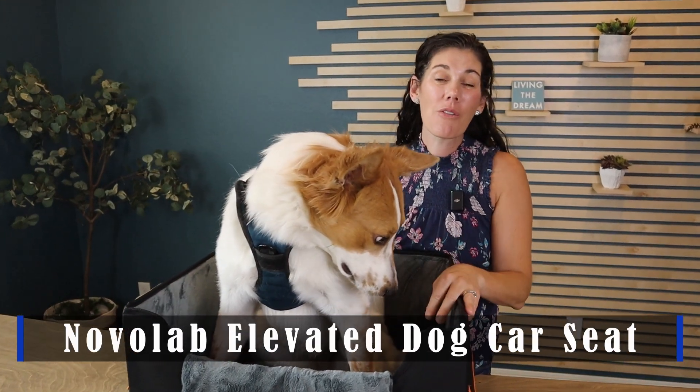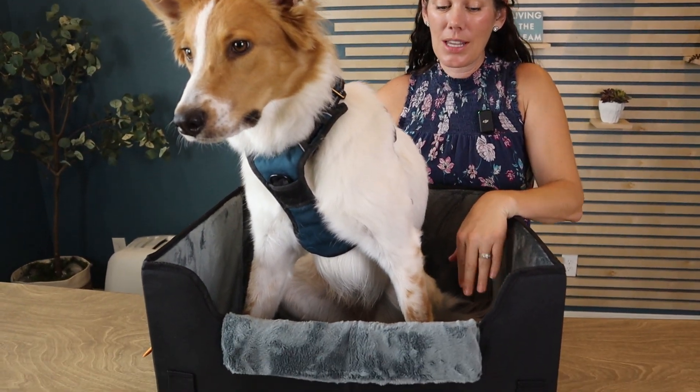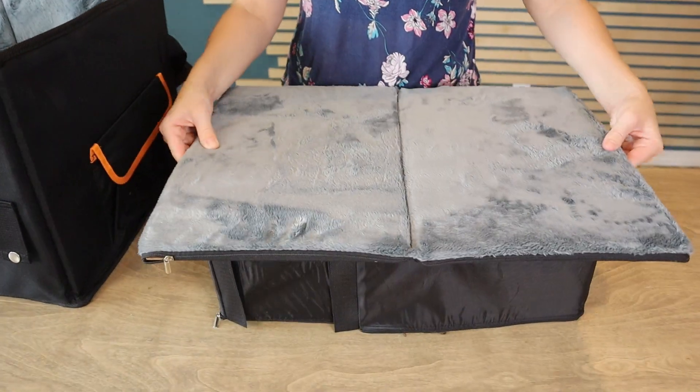Hey guys, this is the Novo Lab elevated dog car seat, but you can see my 45 pound dog isn't very short. So we got rid of the elevated part and we just laid it down flat so that she can sit in here comfy in the car.